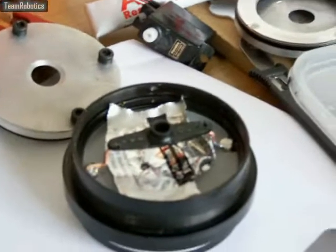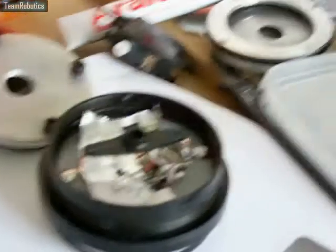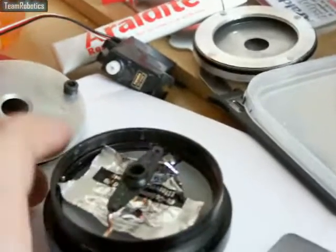As you can see, there's some foil sitting in there at the moment. That's just to make sure that I didn't drip any araldite onto the diffuser, because obviously that would make a mess of things. So once this is dried, that can then come out.